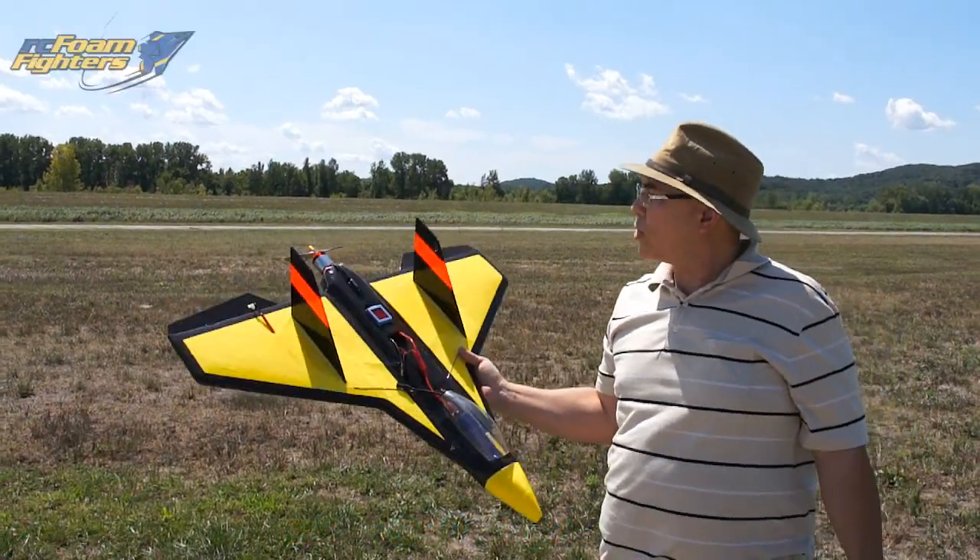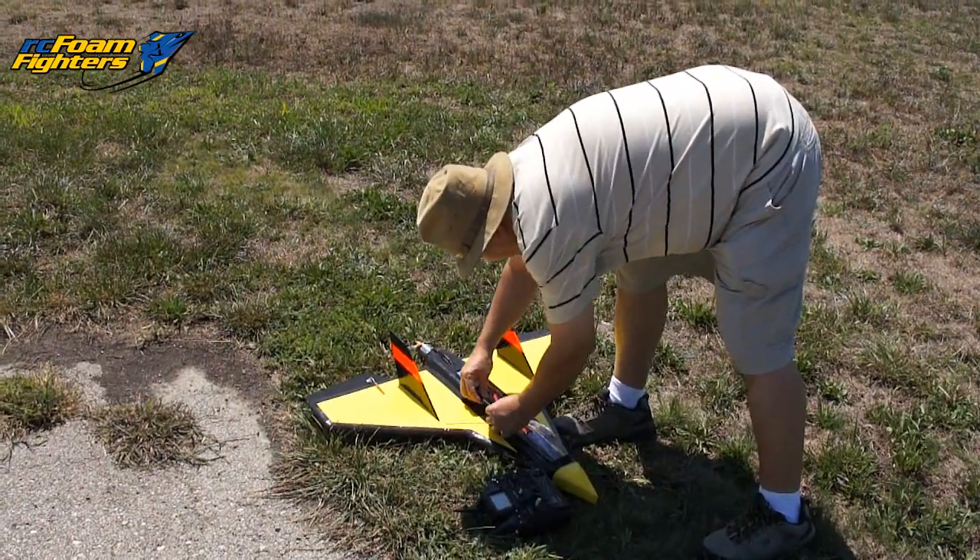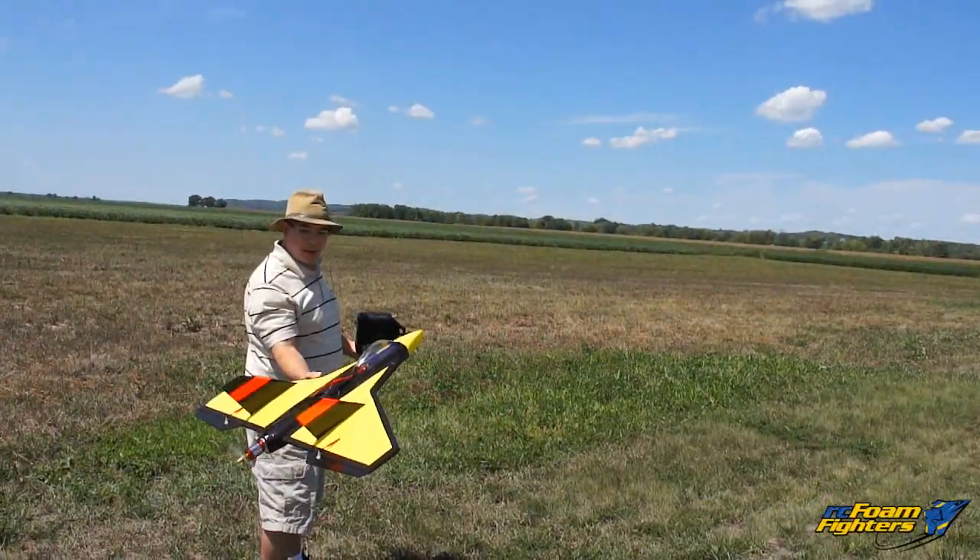What size prop was that? I got a 7x8 on here today. Let's see how this ballistic missile goes. Here it goes.